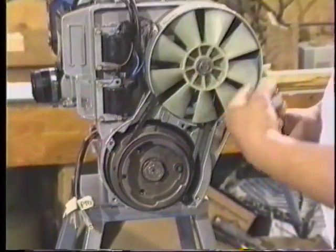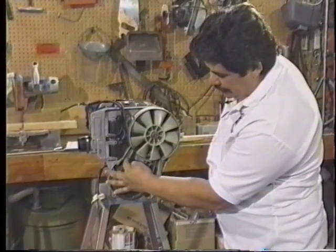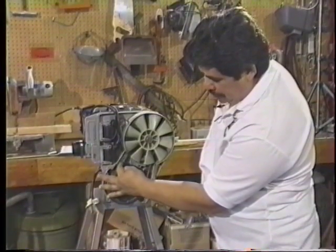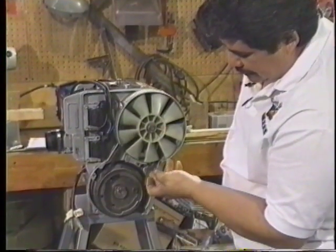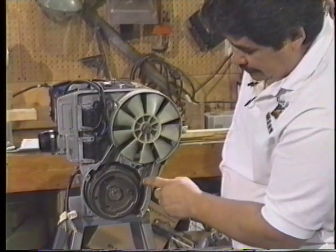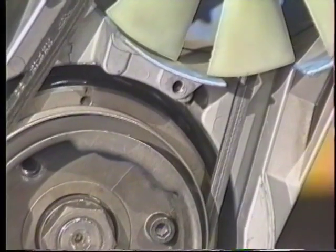Now that we've got the flywheel and the fan belt back into position, we want to determine the tightness of the belt. This particular belt with pressure on the side indicates that we're getting quite a loose belt. Also the shininess of the side, the polishing of the belt, will also indicate that we're getting a little slipping.